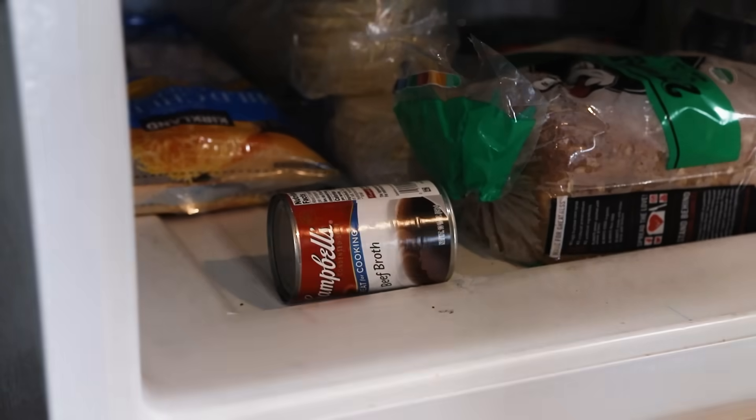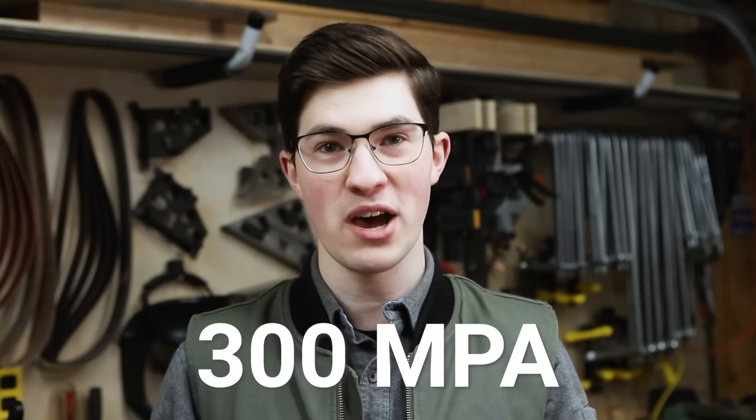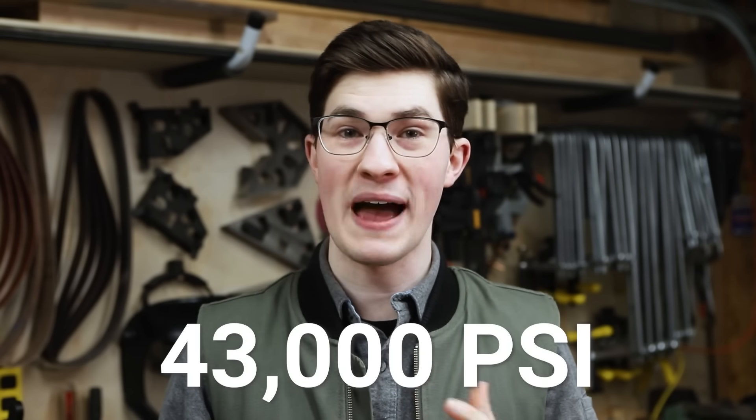I threw another can in the freezer to revisit later. It turns out there are 15 phases of ice — the normal ice we encounter every day is called ice one. If you compress it at 300 megapascals, or 43,000 psi, you can keep it from expanding and create ice two. That pressure is insane, and I definitely won't be creating it with my little steel boxes — and most definitely not with a soup can. Even after a night in the freezer, the same result: no expansion.